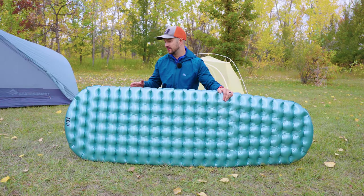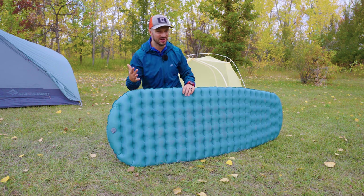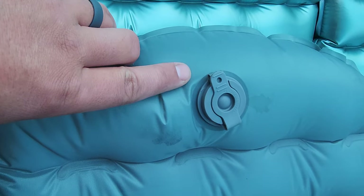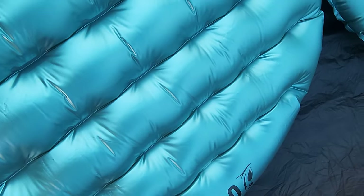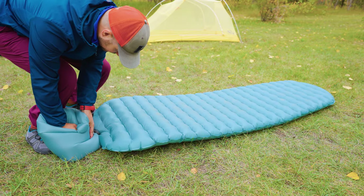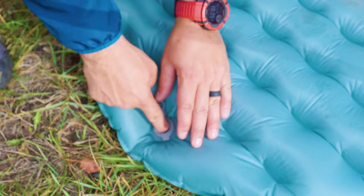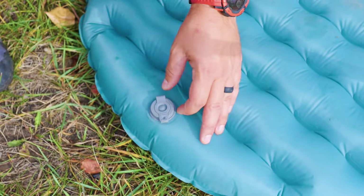Another thing I don't like about this pad — and I've told this to Outdoor Vitals directly when I went on a trip with them and reviewed their gear right in front of them — is the valve positioning. They put the valve on the bottom of the pad, and I'd rather see it on the top. It makes it easier to adjust the pad while you're in bed: adding a little air if the temperature has dropped, or letting some air out to increase comfort. It's a lot easier to do that if the valve is on the top, off to the side.